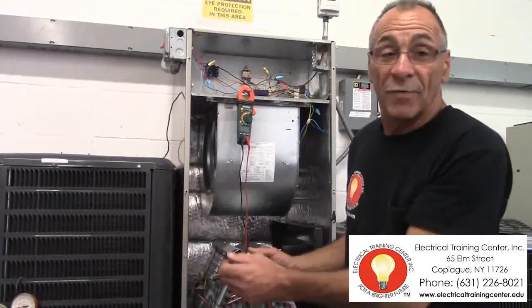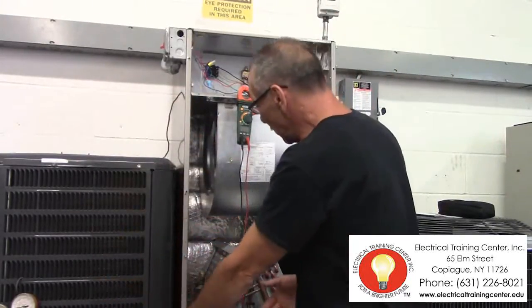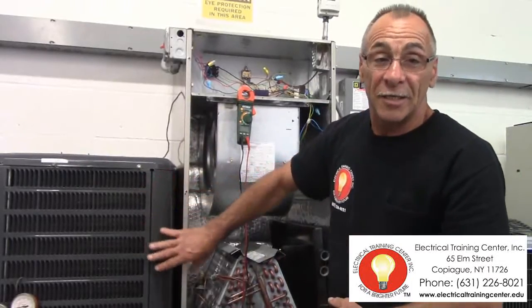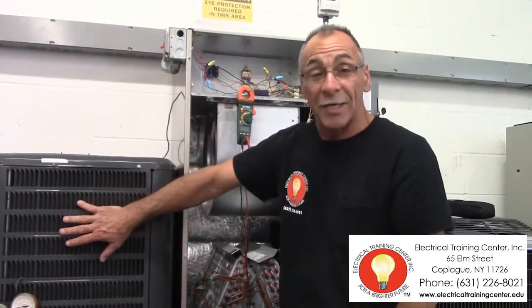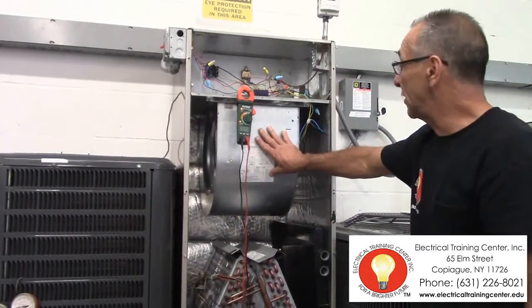I'm here to just show you a little brief of what we intend to do. This here is a basic refrigeration unit, or technically it's a residential air conditioning unit. It is a split level — one unit is on the outside, this unit is in the air handler, which is in the attic itself.